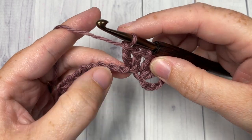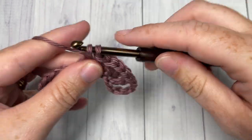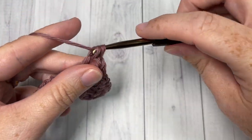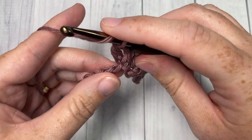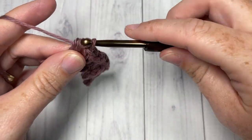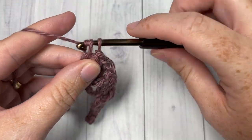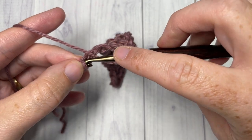Next, skip the next three chains, and into your next stitch work two double crochets, chain one, and two more double crochets into the next stitch. Continue repeating that across. When you come all the way across you will have three chains remaining — skip the next two chains and double crochet into your final chain. That brings you to the end of row one.